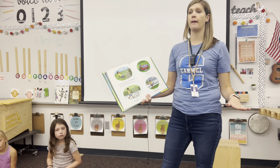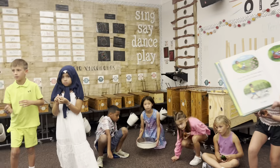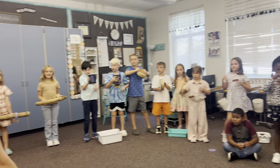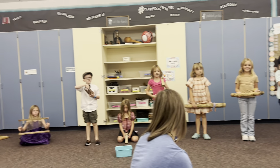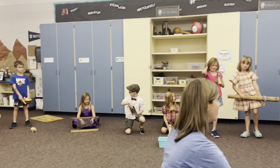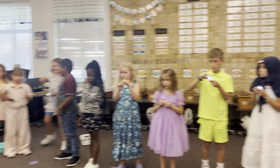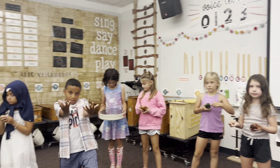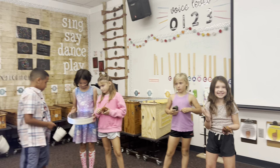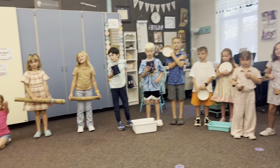Everyone's going to pick up their instrument now. Adam, show all the instruments. Here's what's going to happen. I'm going to start, and you can do this, too, with those. If my hands are here, you're going to play really quiet, and then my hands are going to get higher, and it's going to get louder, and then my hands are going to get lower, and it's going to get softer. When my hands touch the ground, you put your instrument on the ground, okay? Here we go.